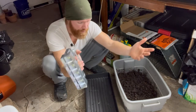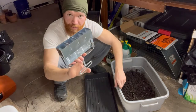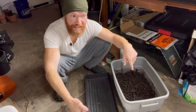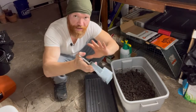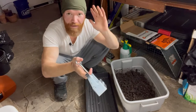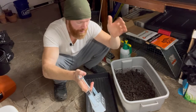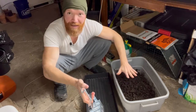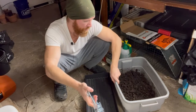Contrary to popular belief, you do not need a big specialized mix for soil blocking. On the internet there are all kinds of wildly confusing, complicated mixtures that people make themselves — you don't need that. You just need some good potting soil. A bag of potting soil will work. If you want to make your own, go ahead, but a bag of potting soil will work.